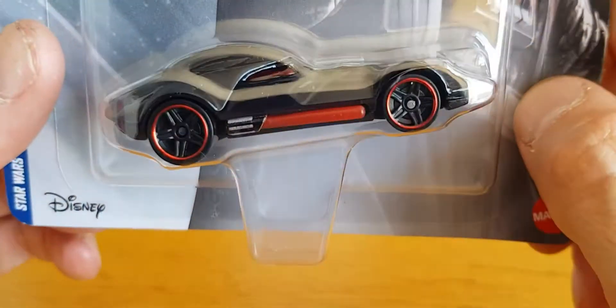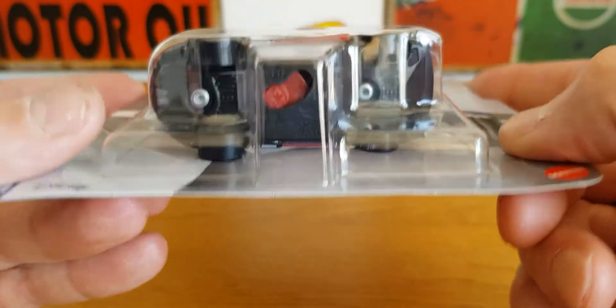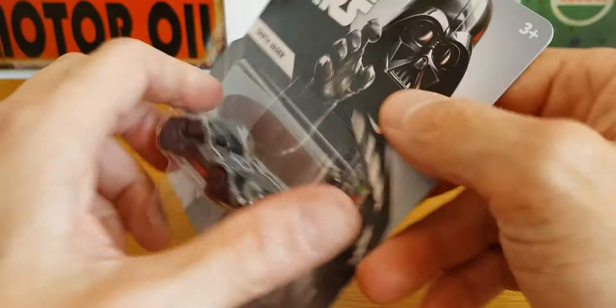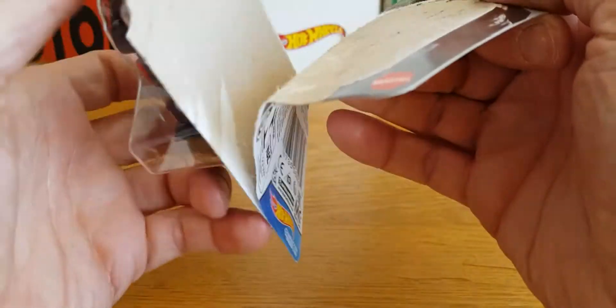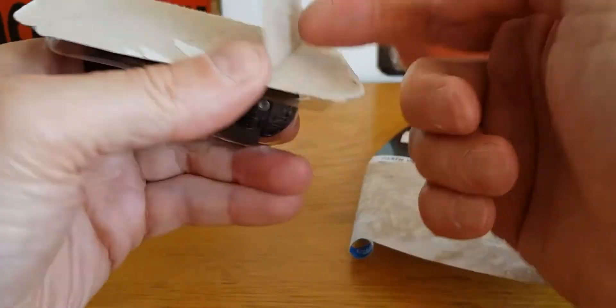But this thing I thought looked cool and it has some weird little button which we'll take a look at when I open it in a minute. Let's get it open. I think this set came out beginning of this year, end of last year — I'm not quite sure.